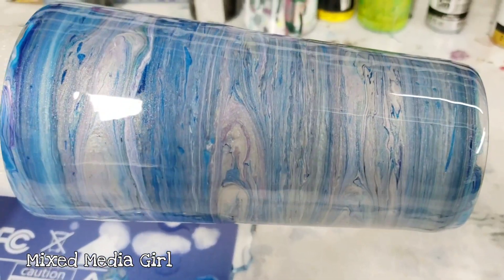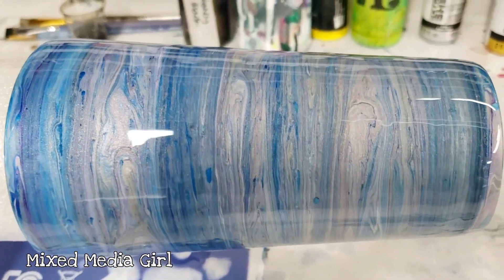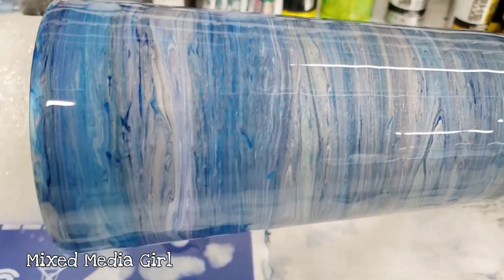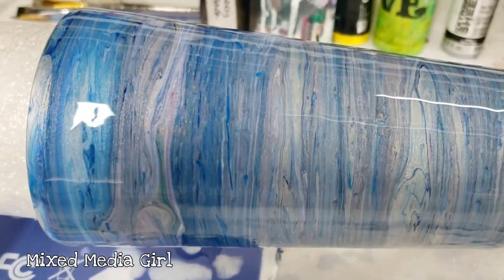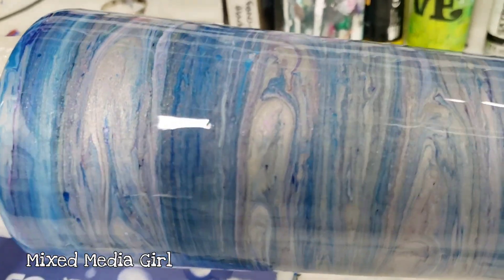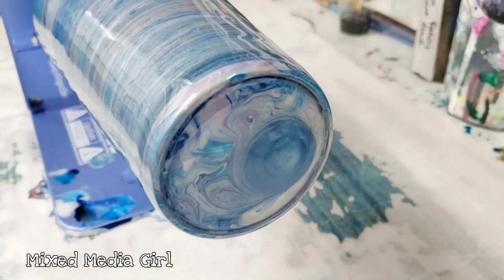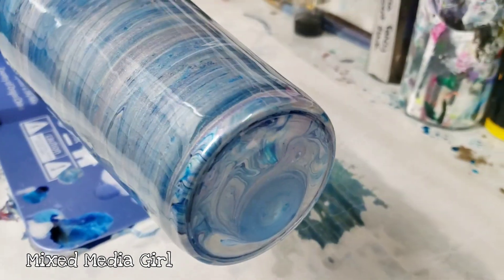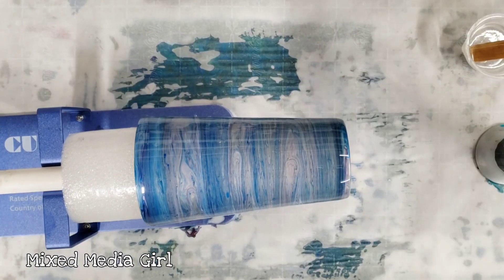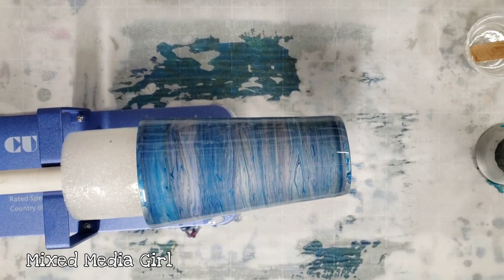I'm basically gonna hold it here as it rotates so you can see all sides. You can see the blues, the purples, and of course the silver in there. It seems like a lot of the purple blended in, but I totally love how this came out. A cool part is on the bottom - because of the rotation it got this really cool swirl, which I think is awesome. I hope you enjoyed this video, I'm very pleased with how this cup came out. Let me know what you think and I'll see you all next time.